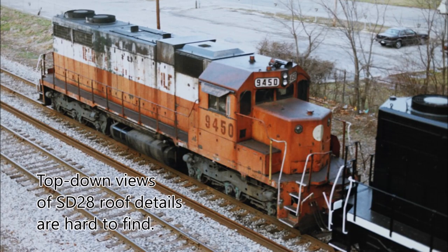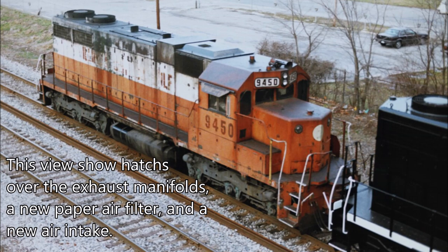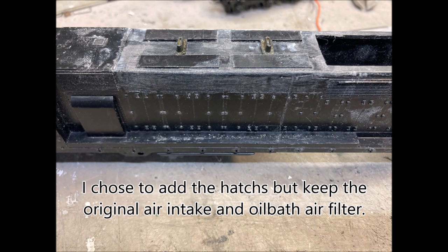Photos showing any 28 series locomotive with non-dynamic brakes are difficult to find. This photo shows a retrofitted paper filter behind the inertial air filter hump. I chose to keep the original flat roof oil filter profile.